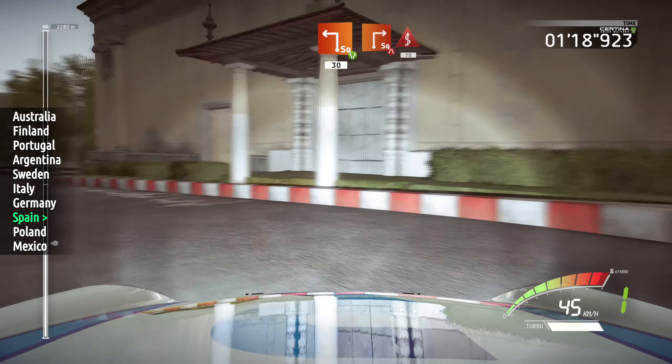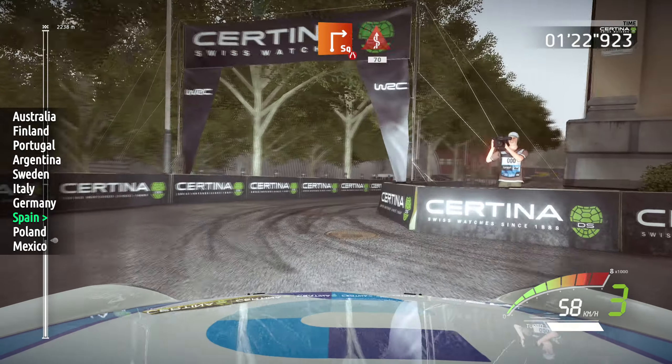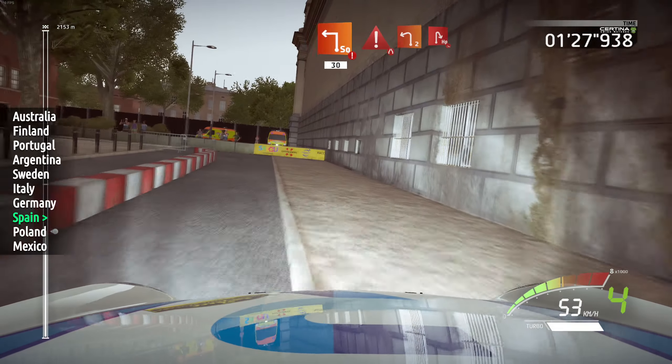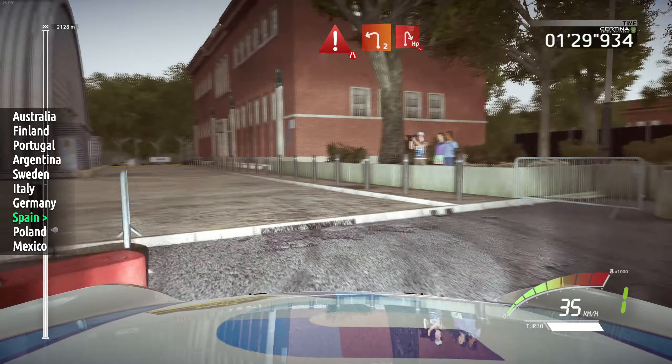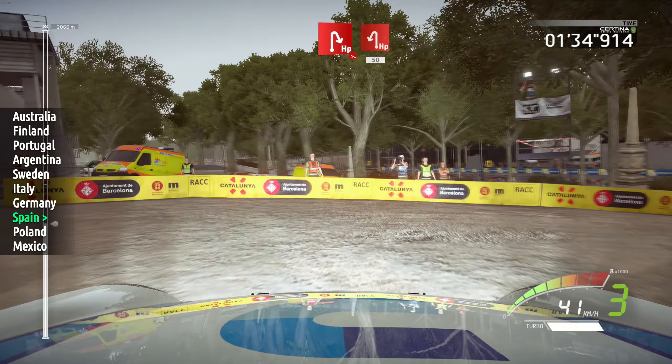Square right, narrows, kinks, 70. Danger, square left, keep it, narrows, 30, caution, break. Left 2, short, into hairpin right, off camber, narrows, and hairpin left, 50.